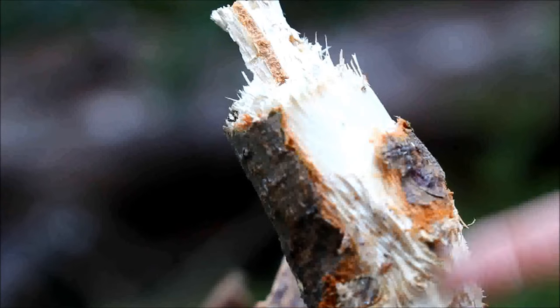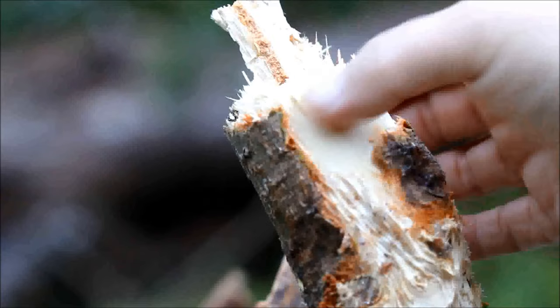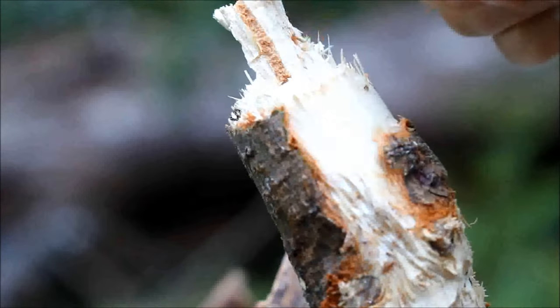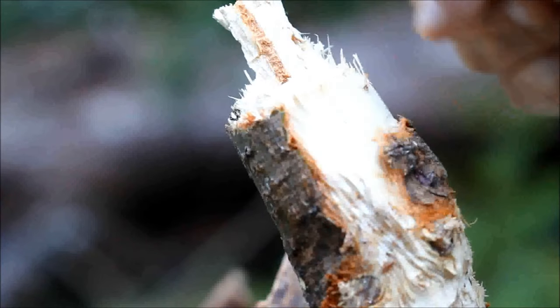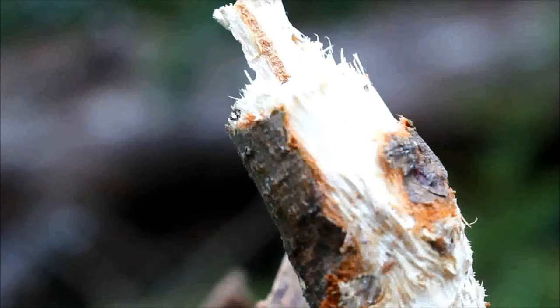They gnawed through part of the diameter of the branch, and when they get to a certain point, the weight of the branch itself causes it to fall. This part right here is where it actually broke off — this is all the material that was gnawed off by the squirrel. Now, why do they do this?